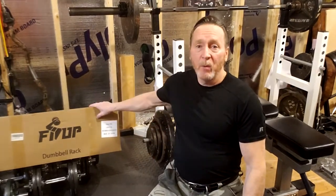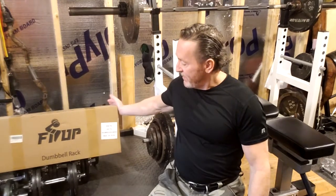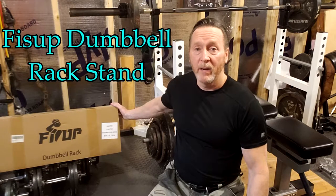Hey guys, I'm Bob from Totally Unique Life and I'm here in my shed workout area. Today I'd like to unbox and assemble this Fiss Up Dumbbell Rack. I'll show you a picture of what it will look like at the end right now.